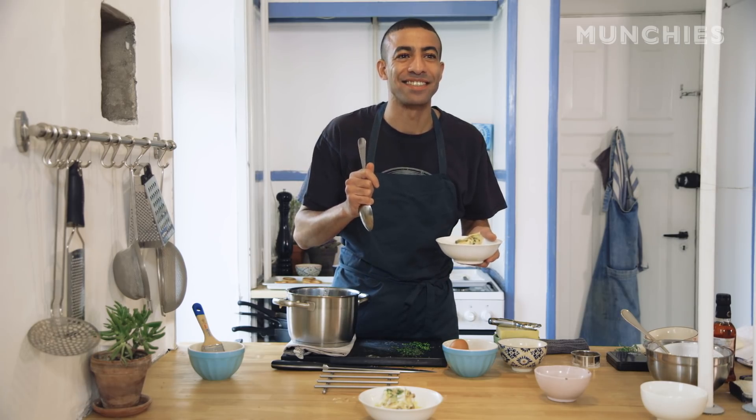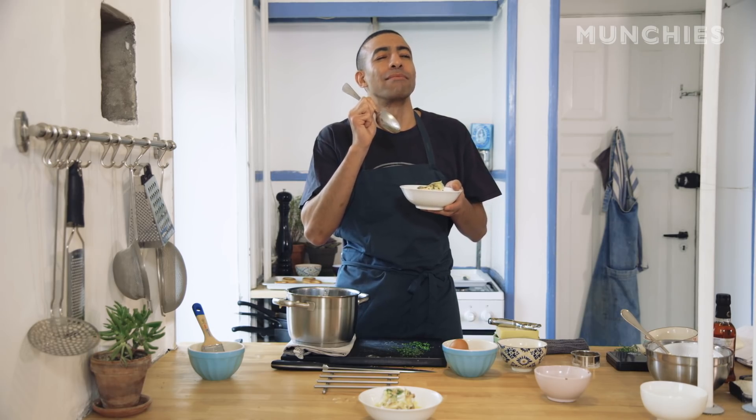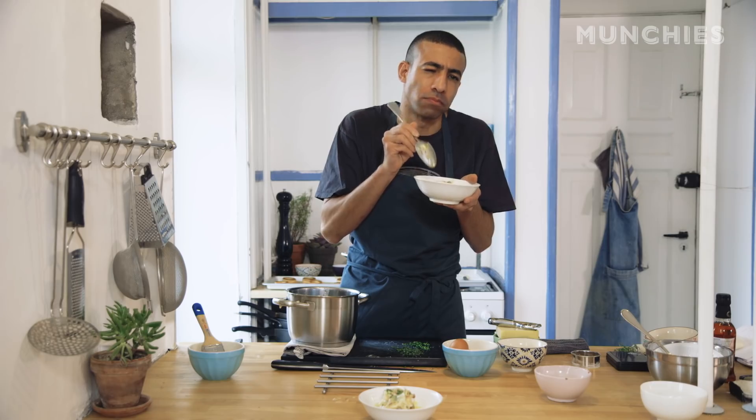She just hates the bite — the 'mmm, I just made this' — and the spoon point, 'mmm, that's good.' You know the move.